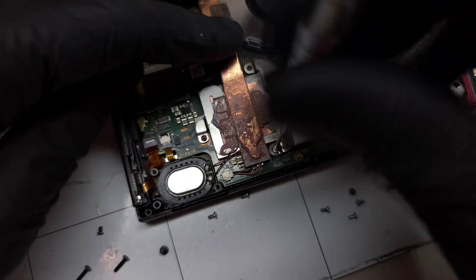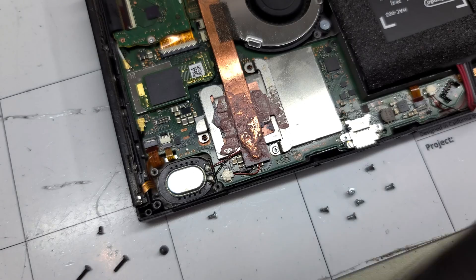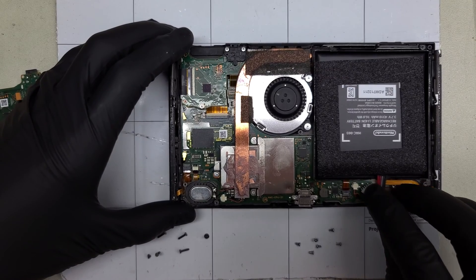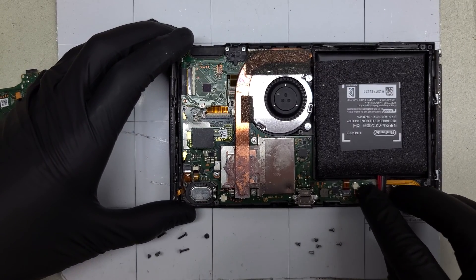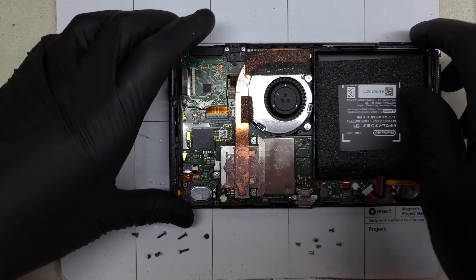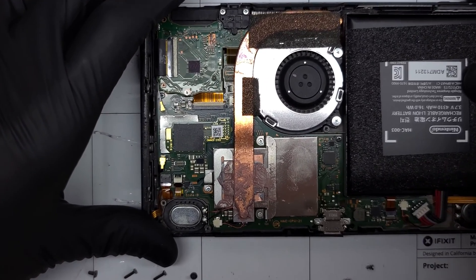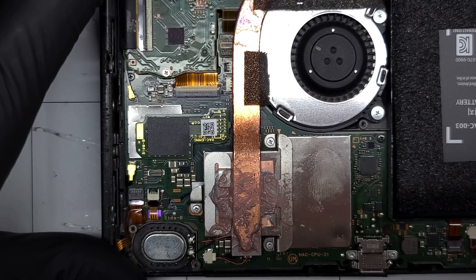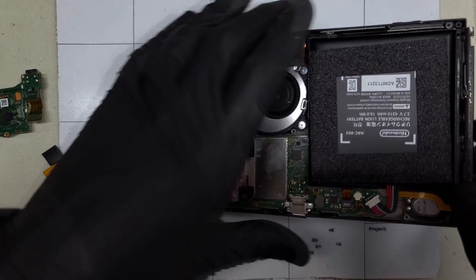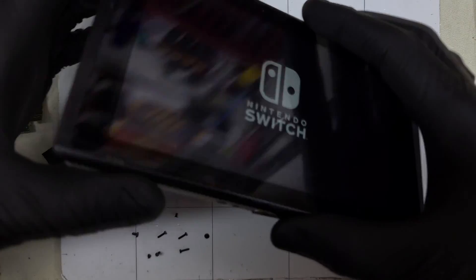There's more than enough thermal compound remaining, at least to test the device. Reconnecting the battery, I'll hold the power button and watch for a faint purple glow of the LCD through a hole on the left side. As long as everything is working, we can reassemble and play on.